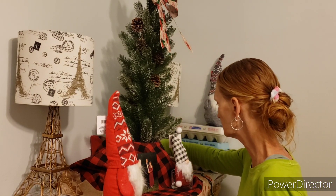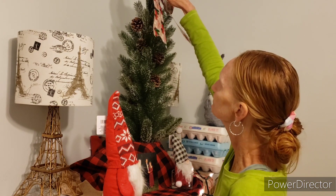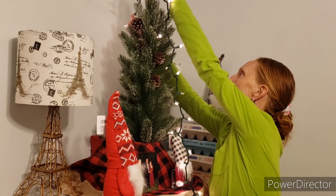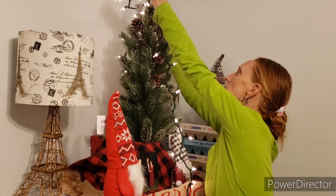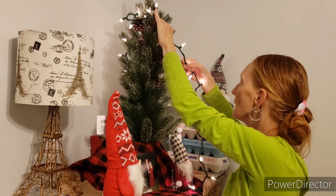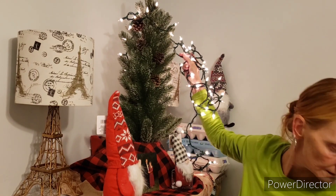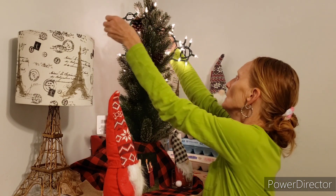Let's plug it in first to make sure they all work. Even though this is a smaller tree, the ones from the Dollar Store were not enough, so let me bring you along and let's start decorating the tree together. The other strand was only 20 lights and five feet — it didn't even go all the way around this tree.